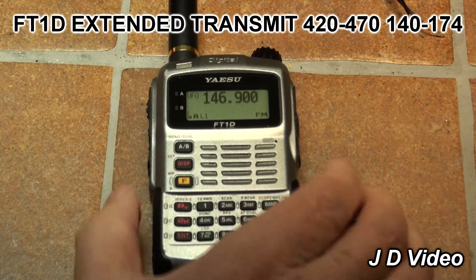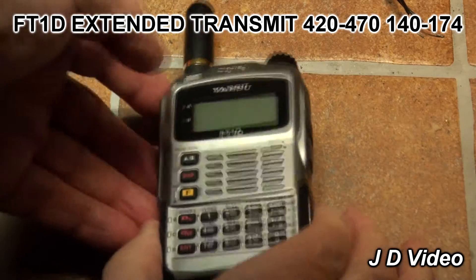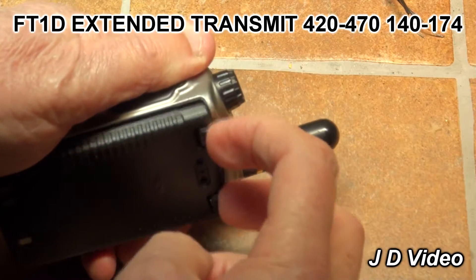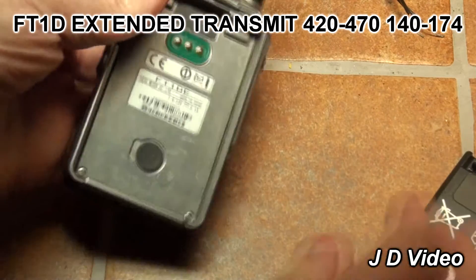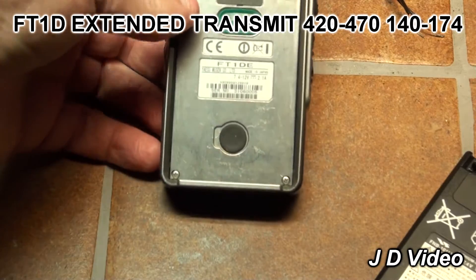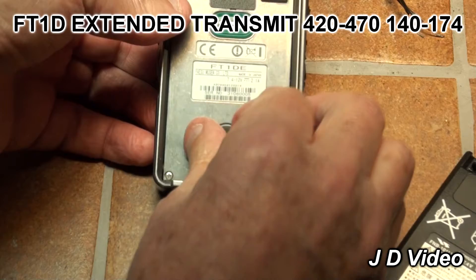First things first, switch the radio off and flip it over and remove the battery. This reveals a rubber bung in the back plate — just gently remove the rubber bung from the radio.